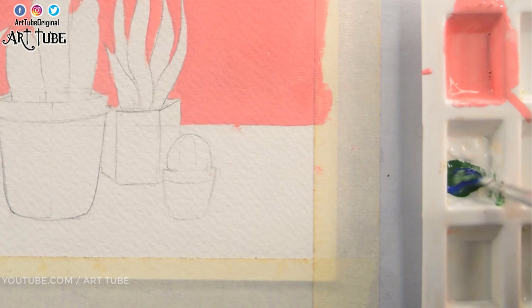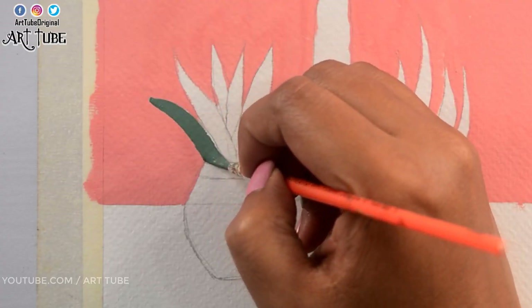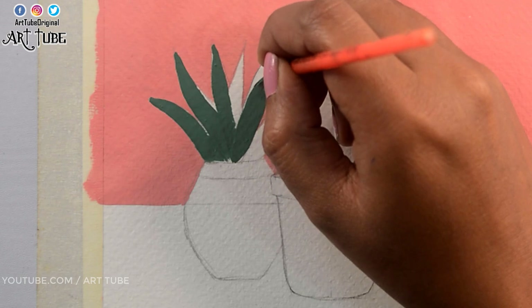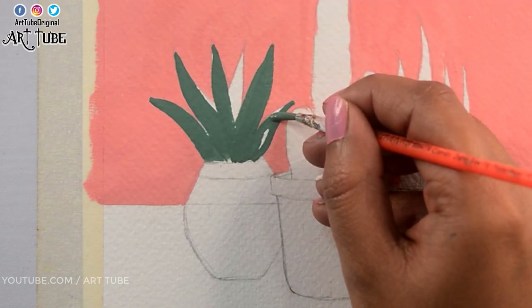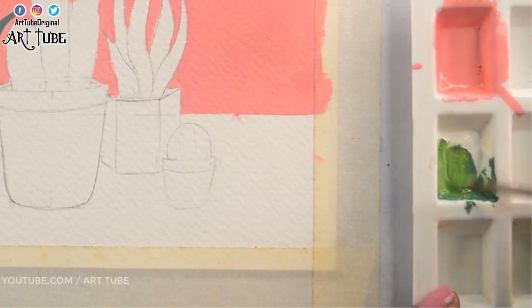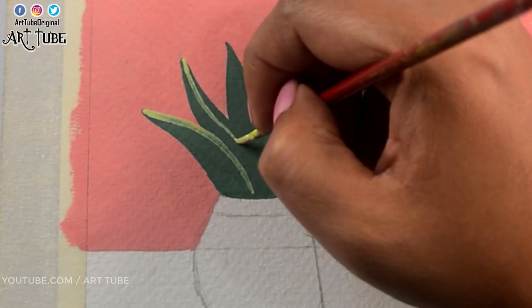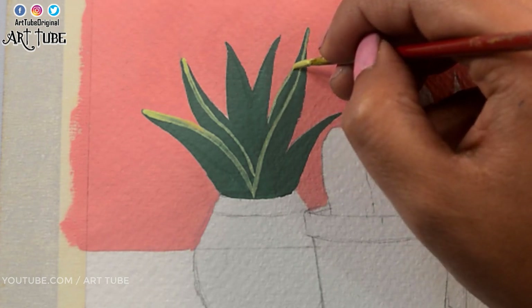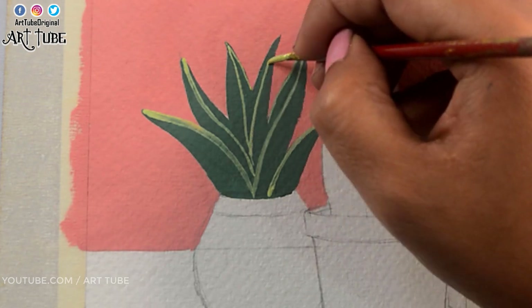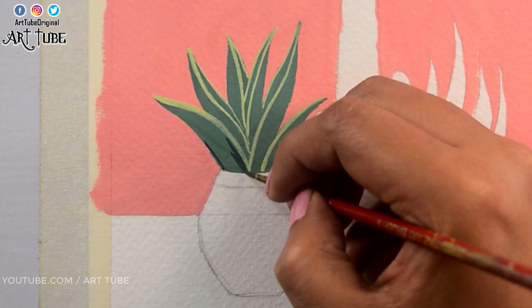Now I'm mixing dark green color with a little amount of white color and applying it on leaves. Now I'm making a lighter shade by mixing yellow and white color and adding highlights on each leaf. And by mixing blue color I'm making a darker shade and adding shadows and details.